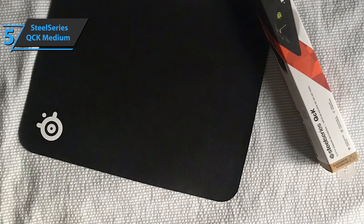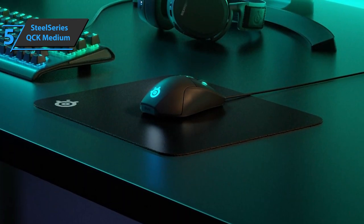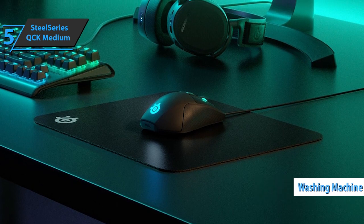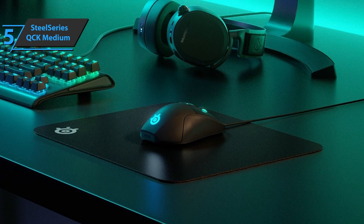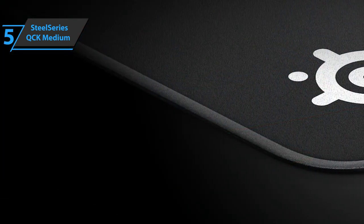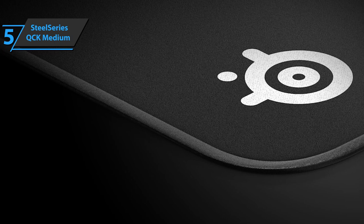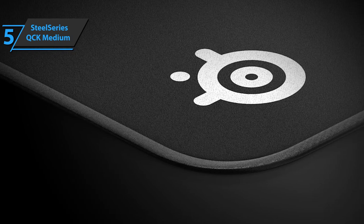We are looking at a non-slip surface that sticks to the table. Also, the QCK Medium offers users the ability to wash it in the washing machine without any problems, something we quite liked. All of this while staying on the budget. But this rug has one drawback that needs to be pointed out, and it is on the edges. The product has a simple cut without reinforcement on the edges, which creates wear after extensive use. In time, the fabric and rubber will peel off.